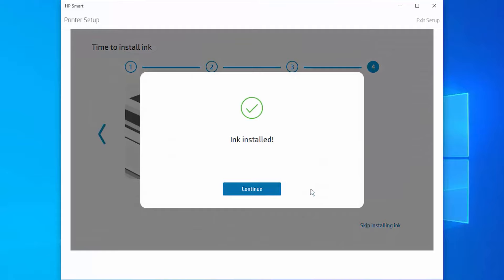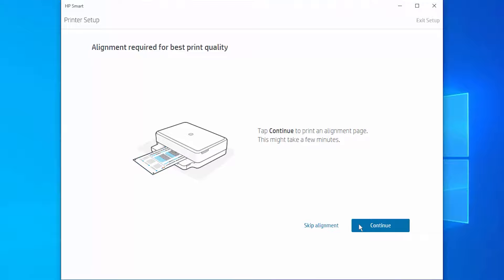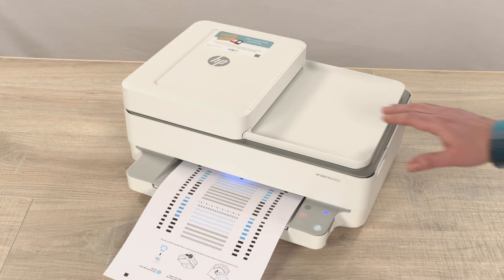If setting up your printer, return to HP Smart, tap Continue, and then tap Continue again to print an alignment page. If replacing a cartridge, the alignment page prints automatically.